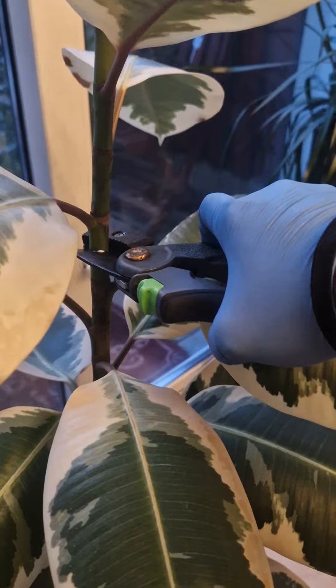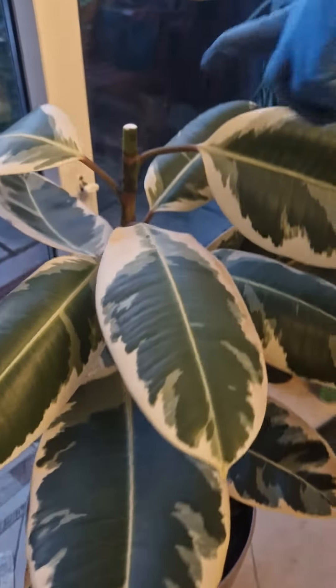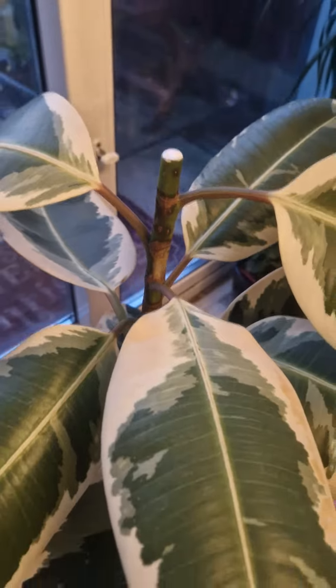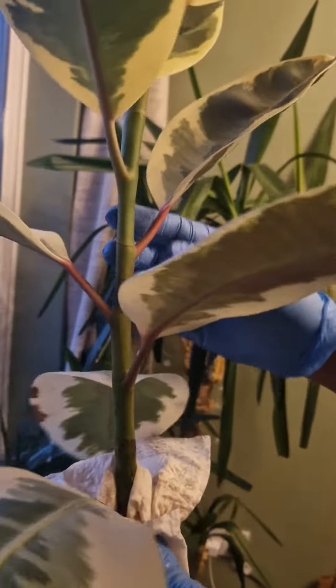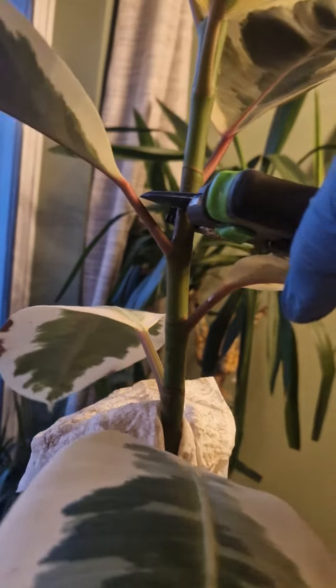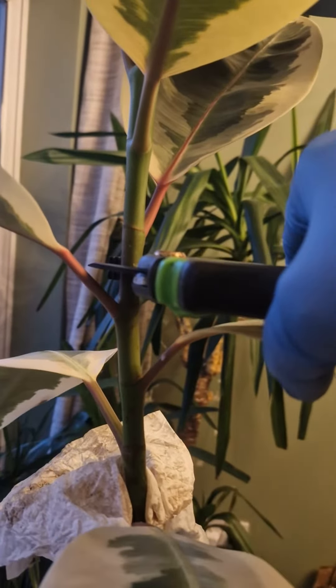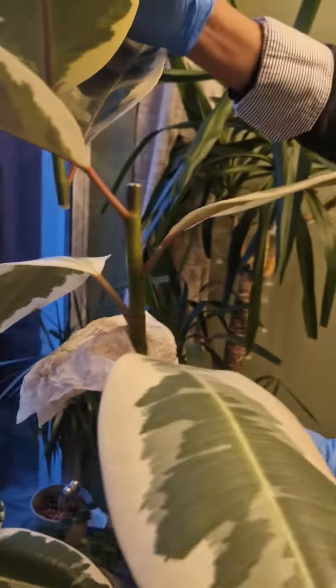With the top part that was cut, we're gonna cut it into two again here. There we go — so we have two pieces now to propagate.